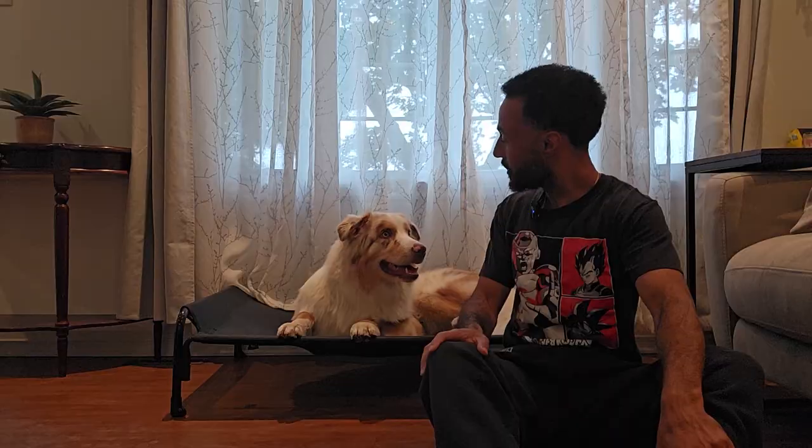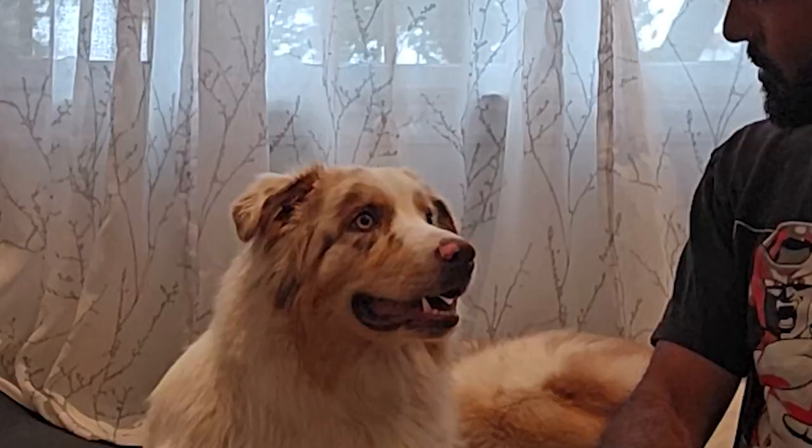Isn't that right bud? You want to tell them? Okay, I'll tell them. We're getting a puppy!